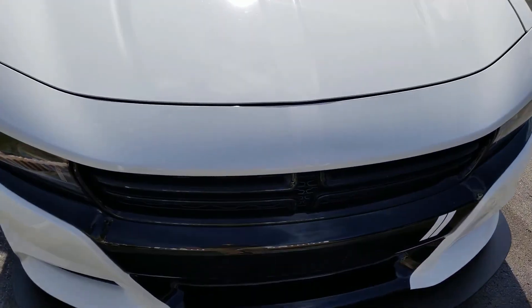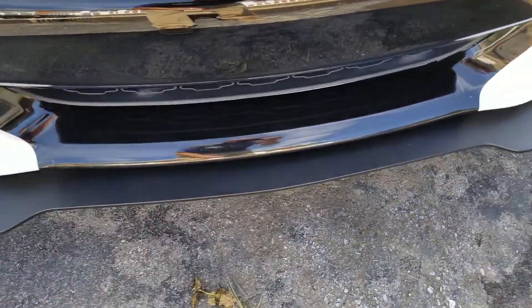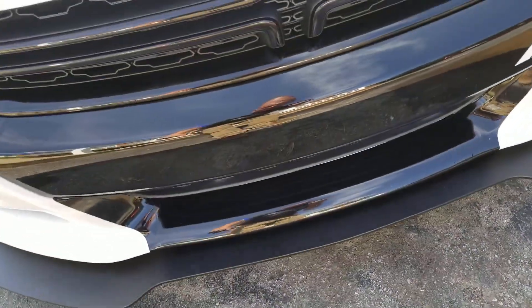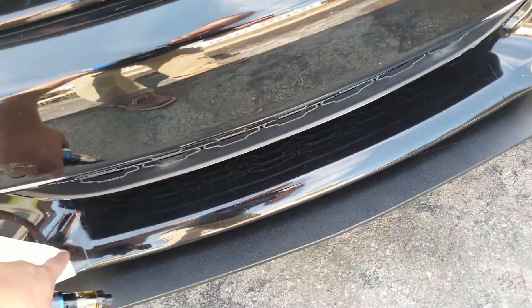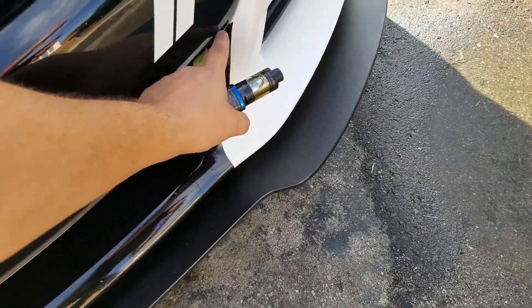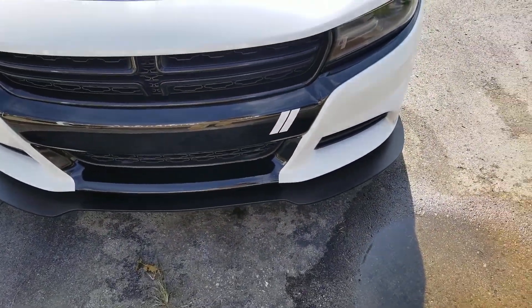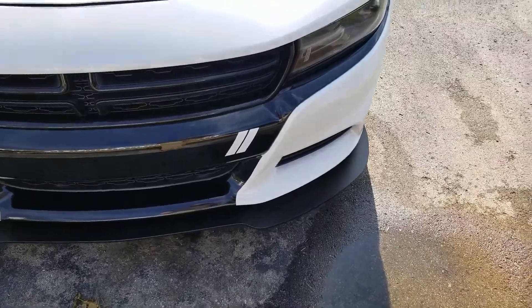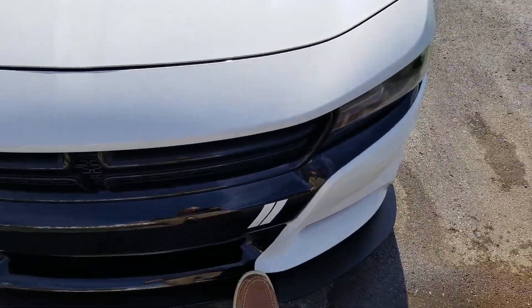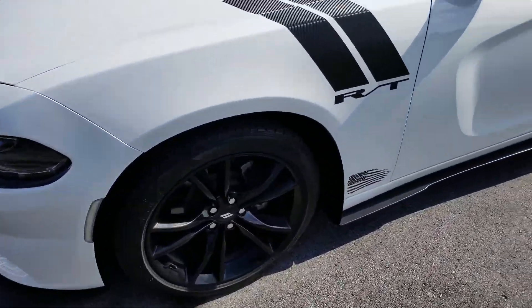Down here I just kind of piecemealed the black at the bottom — I'm not sure I'm a fan yet. I do like it filled in, but I'm gonna run that line straight across and then come back up so it's level instead of all black. It's just kind of a test — I'll definitely get the Dodge hashes eventually.